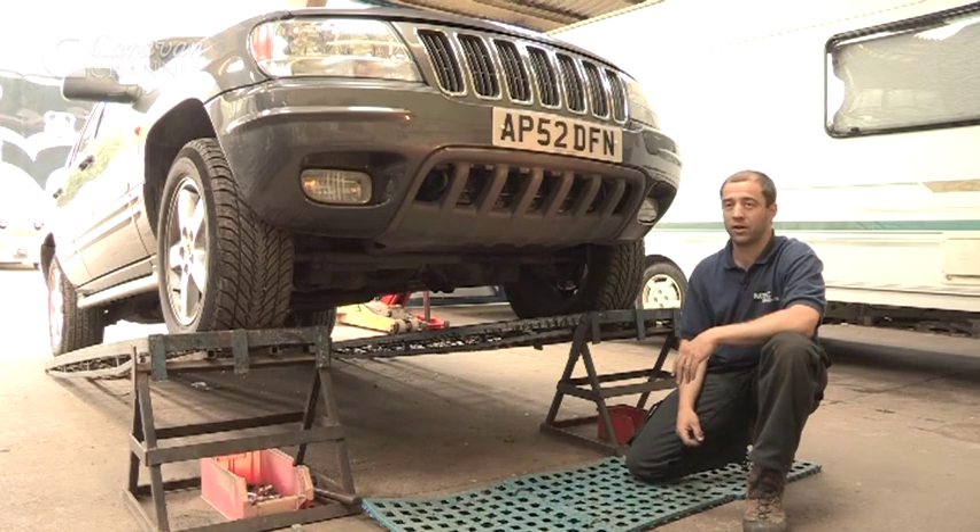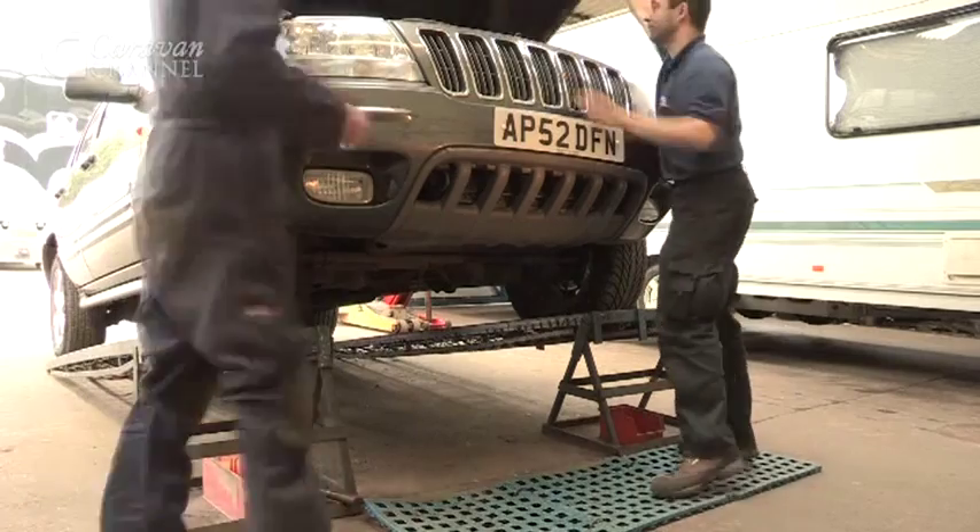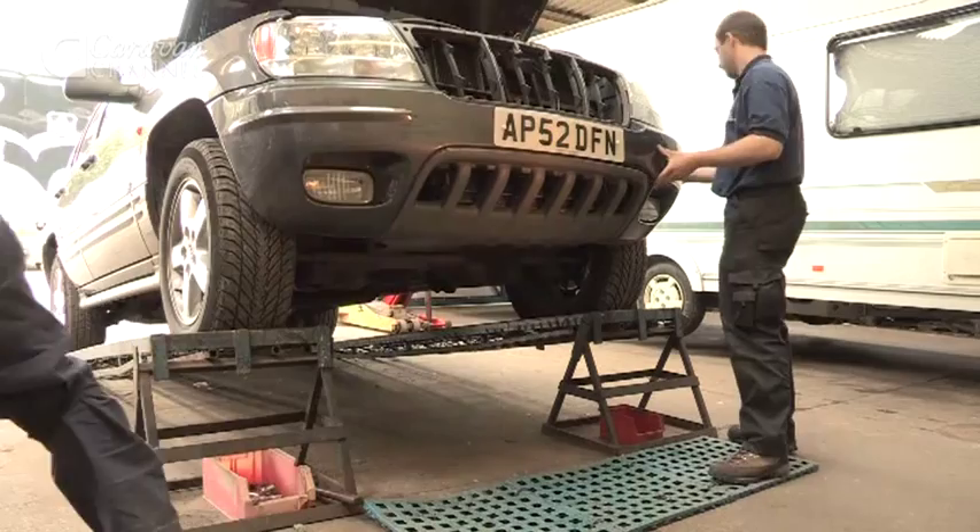Here we have a 2003 Grand Cherokee and we're about to fit a front tow bar to it, which is available as a stock item. Essentially there's no real difference between a front tow bracket and a rear tow bracket other than where it is on the vehicle, obviously.